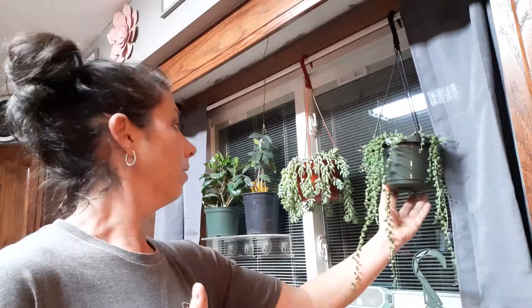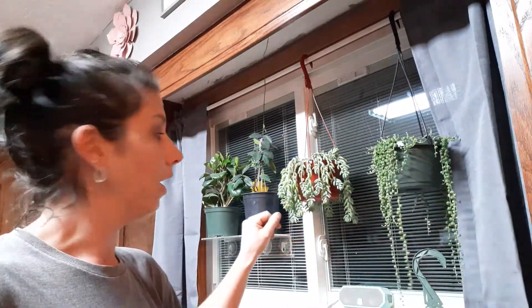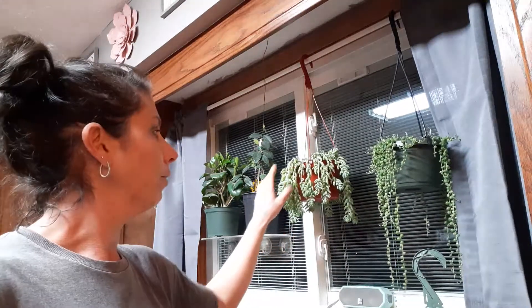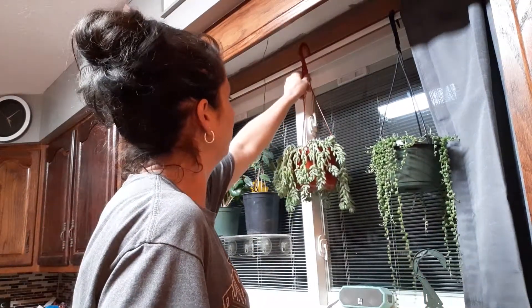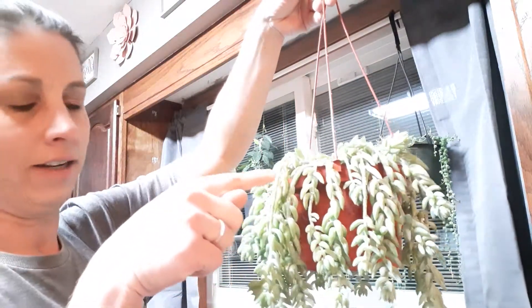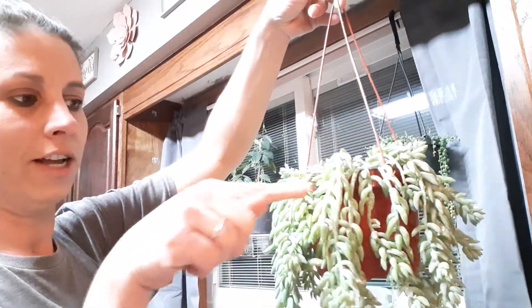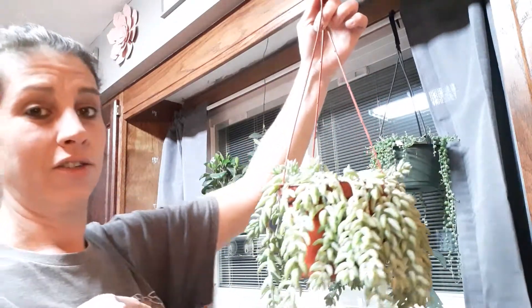Now let me put him back and move on to the donkey tail — whole other story. You don't want to touch these plants, they're very particular. You barely bump or touch them and stuff is falling off. I just bought him maybe two months ago, and when I got him — I'll bring him down gently — you can see where he's lost leaves. Every time you touch him, he loses leaves.